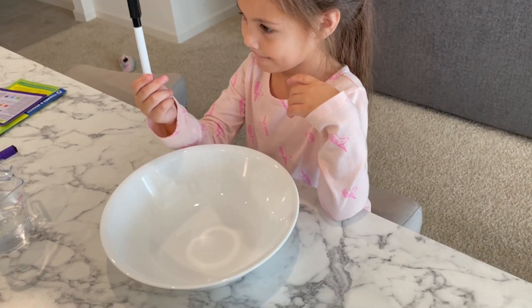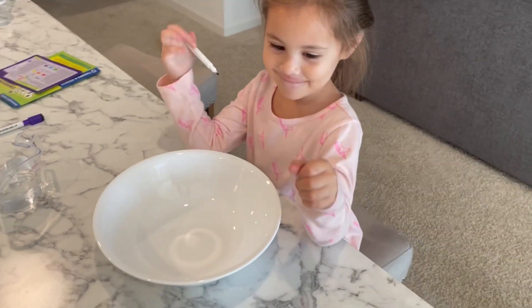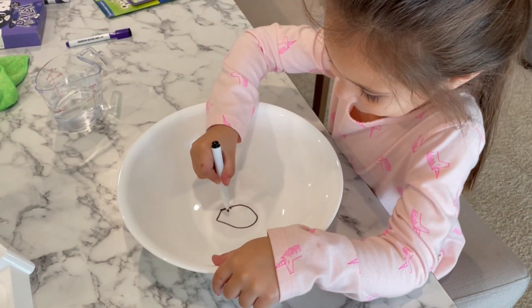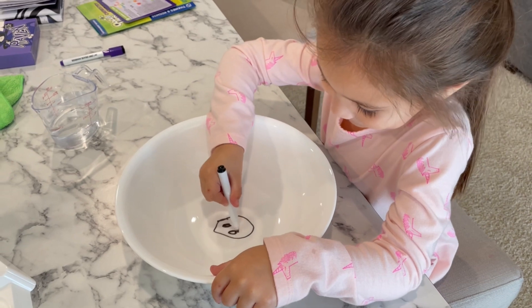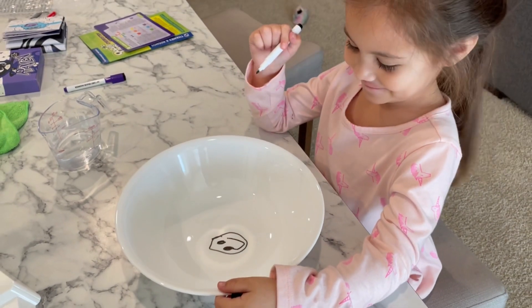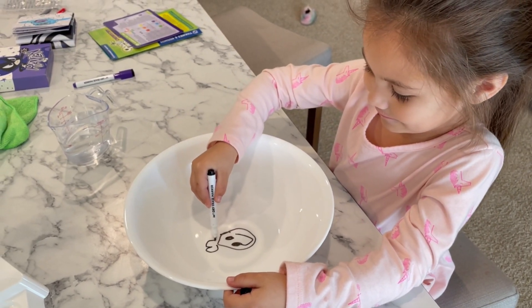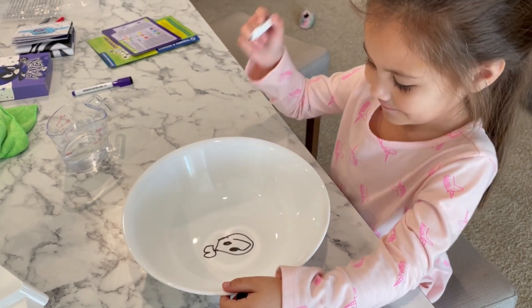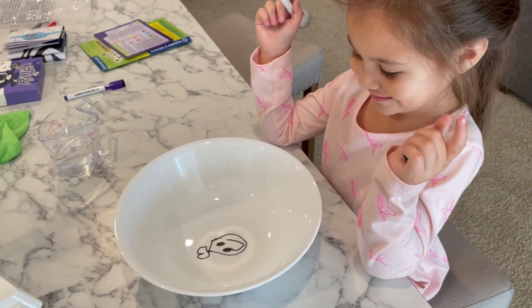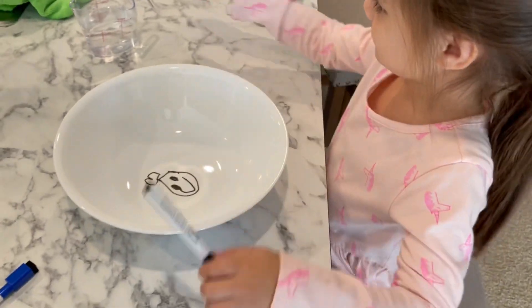All right, we're going to try this one more time. What are we going to draw now? A smiley face with a heart. I love it. Want to see if it floats? Yeah. Okay, let's add some water.